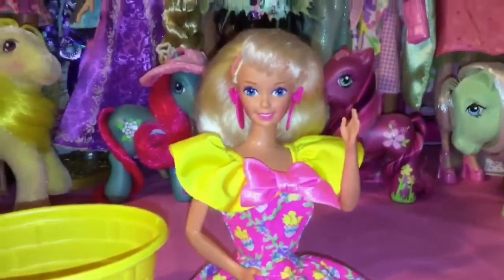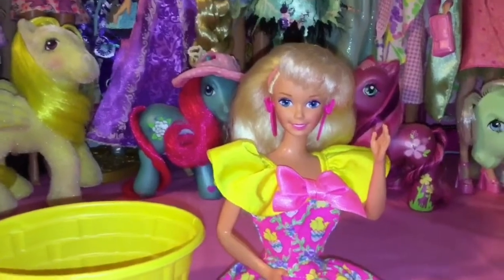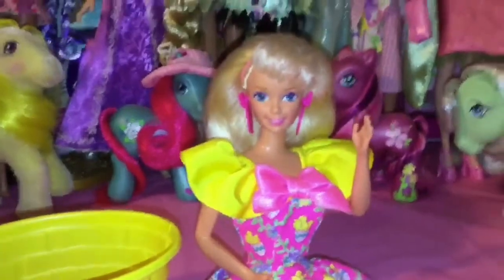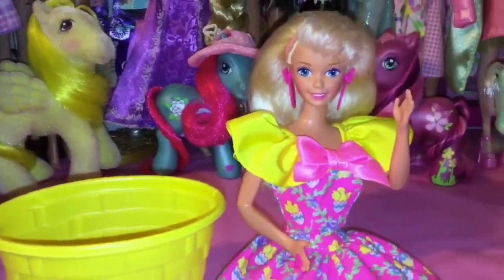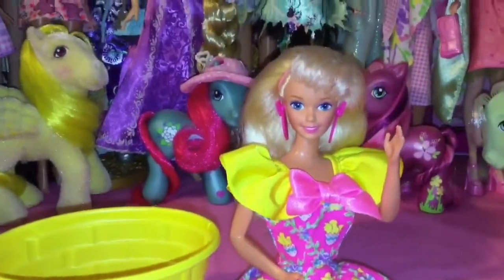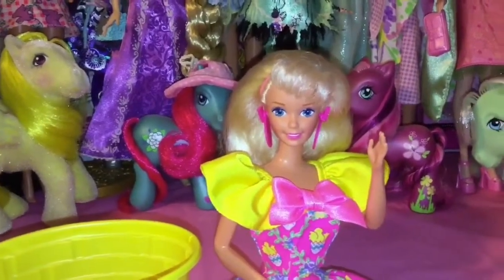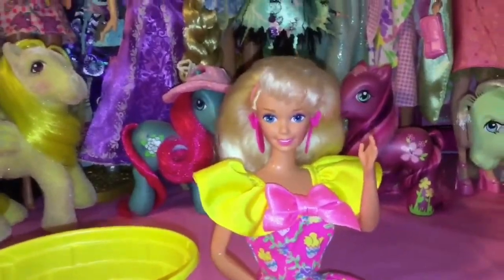Hey everyone and welcome back to Serena's Toy Room. Today I'm going to attempt to dye eggs with Barbie — the keyword being 'attempt' because I'm not so sure how well this is going to work. If you guys watched my review on this doll, Easter Party Barbie, she came with a bunch of stuff to make your own Easter eggs, like stickers and dye.